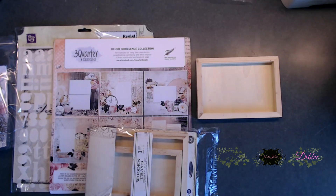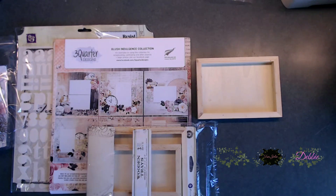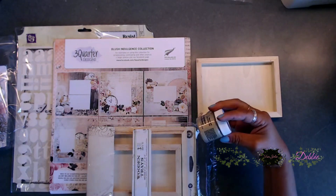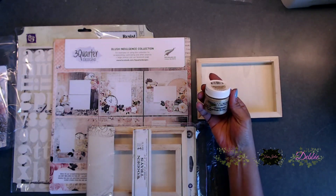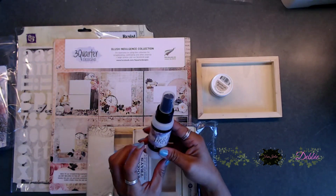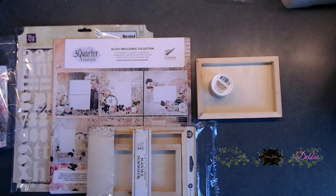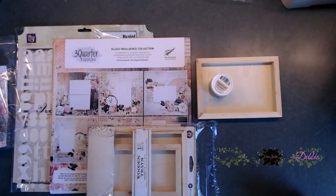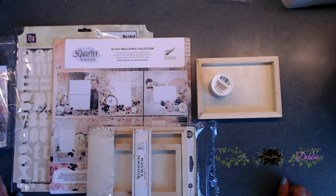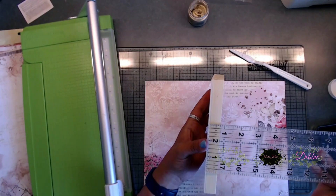We're also going to be using one of the trays from the mixed-media kit. I think I might be using this — it is called Stardust Butter — and we might also be using this Moon Shadow. I'm not sure if we're going to use that, but I do know we're going to be using this champagne color for this project.